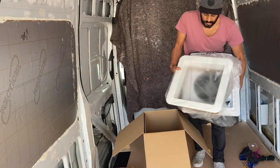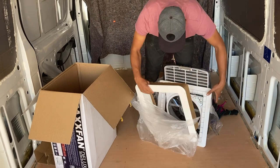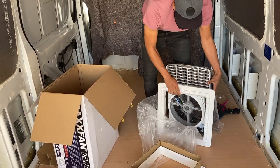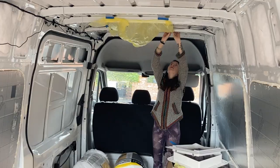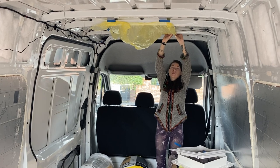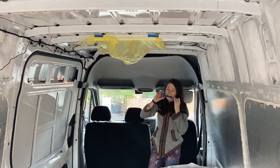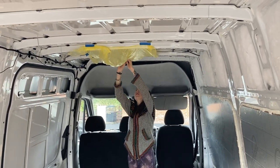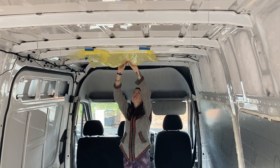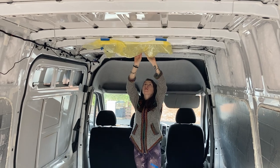There are numerous fans available for van conversions, but the one we went for was the Max Air Max Fan Deluxe. Not going to lie, it's pretty pricey, but it's widely regarded as the best you can buy. We're getting the final bits of prep done before we start drawing out and cutting the hole. One of those is to tape over the underneath of where we're going to be drilling through, because we're drilling from the outside of the roof and we don't want metal filings flying all over the van.